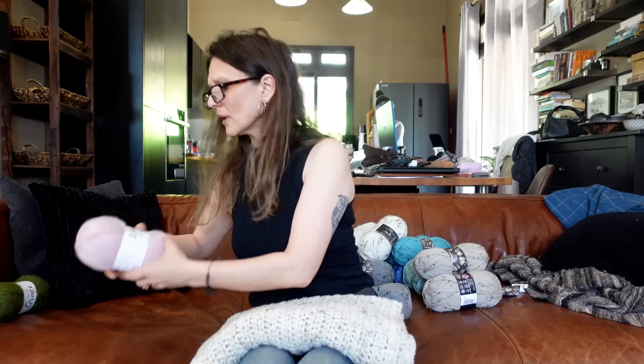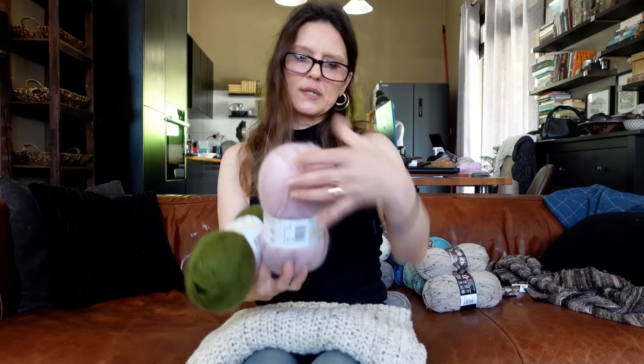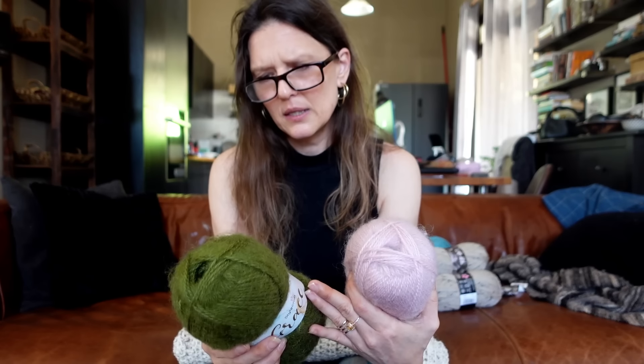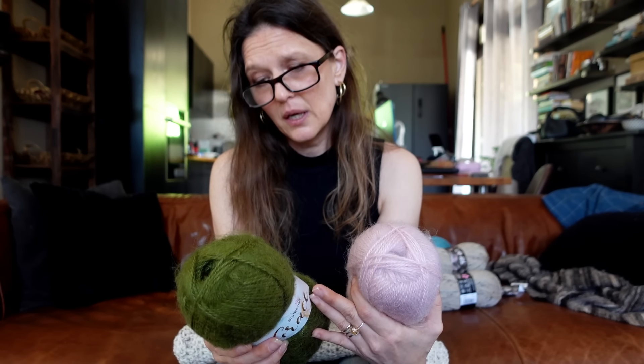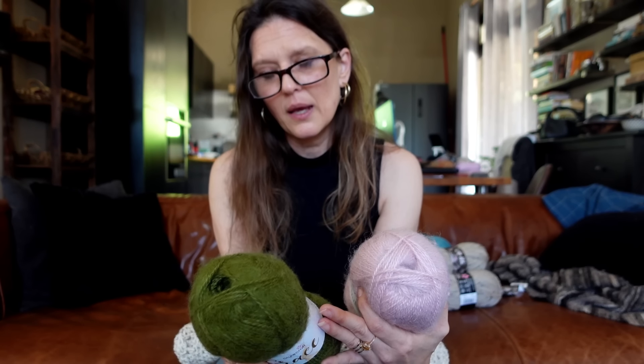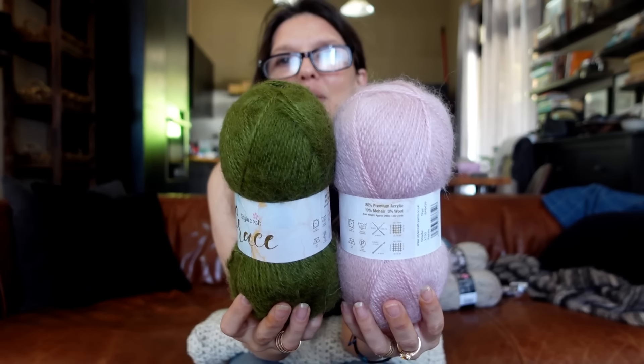That's it for the Life DK and Special Aran with Wool. But I did get another two balls just to try: this is called Stylecraft Grace. Let me read you the composition - it's 85% premium acrylic, 10% mohair, and 5% wool. It says Aran weight, approximately 295 meters per 100 grams. I thought a striped shrug in these two colors would be really pretty, whereas the other ones I got to make as single colors.